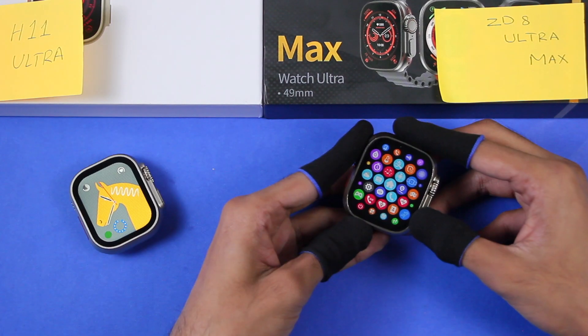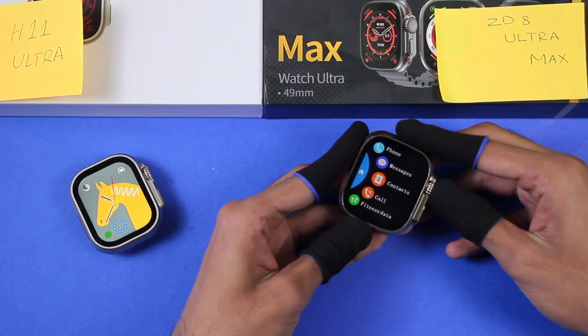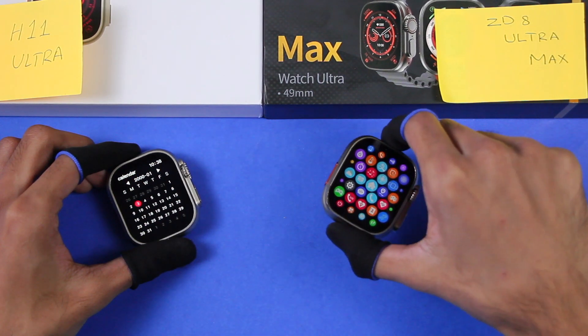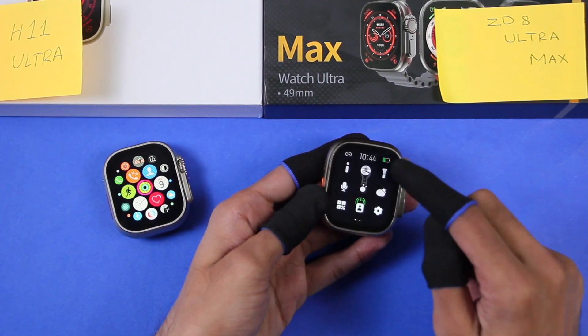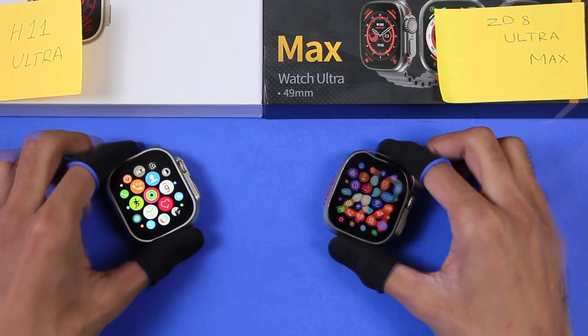The Z8 Ultra Max has its own theme and there are four menu styles. The H11 Ultra also has a calendar application while the Z8 Ultra Max doesn't. The Z8 Ultra Max has a torch option while the H11 Ultra doesn't. Both smartwatches come with NFC.